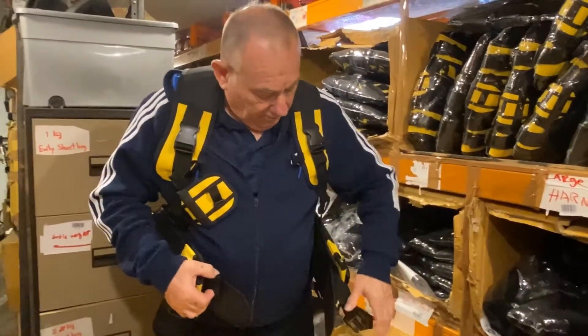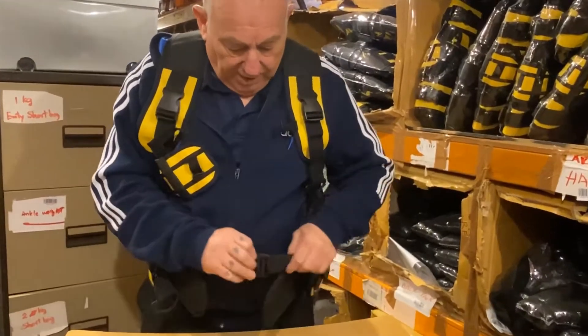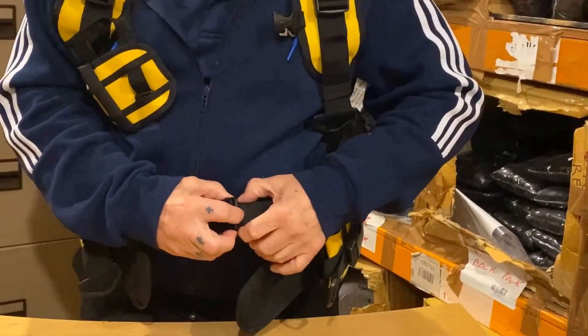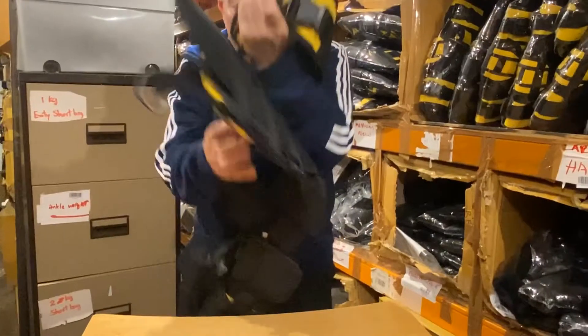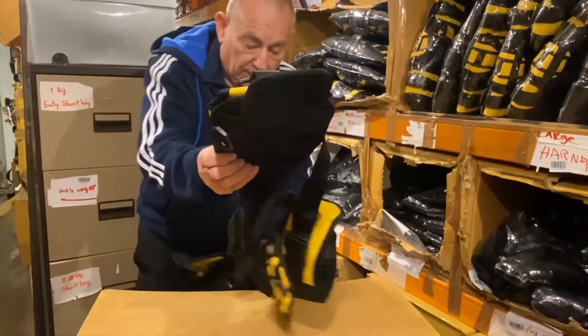It's also got a strong cummerbund and of course another fastener on the top. Again, it's adjustable with the fasteners and the stoppers on there to keep it in place. A couple of unique features about our harness is its ditch pocket system — up to press I haven't seen a better one on the market.